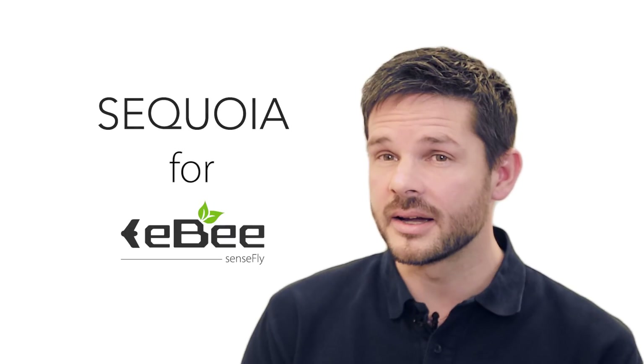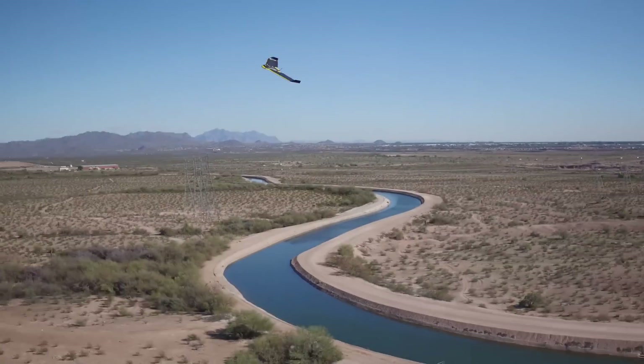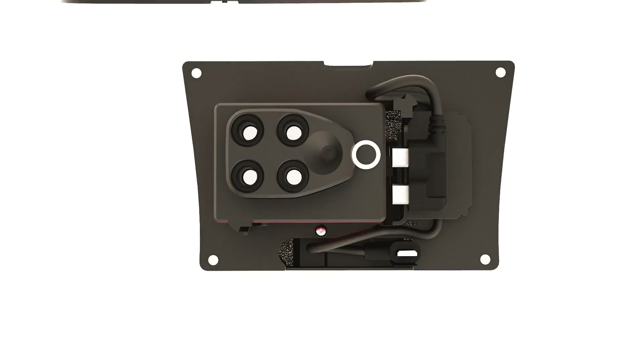The Sequoia for EB-AG is the smallest, lightest multi-spectral drone camera ever released. With this, professionals like agronomists, crop consultants and farmers can capture all the aerial data they need to monitor and respond to the health of their crops throughout the growing season.